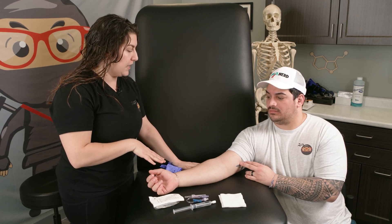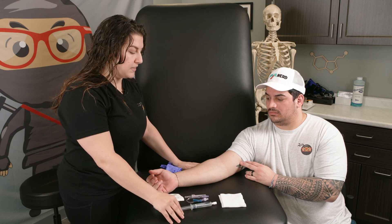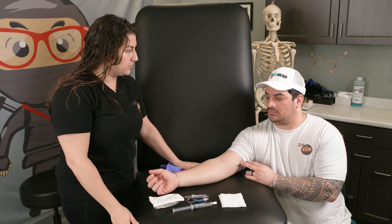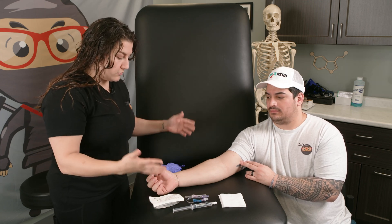We're going to be starting an IV on you today. We're going to get some blood work, and an IV is an intravenous catheter — it's a little straw that goes into your vein so that we can give you medications. Once we do that, we're going to grab all of our materials and make sure they're here with us.